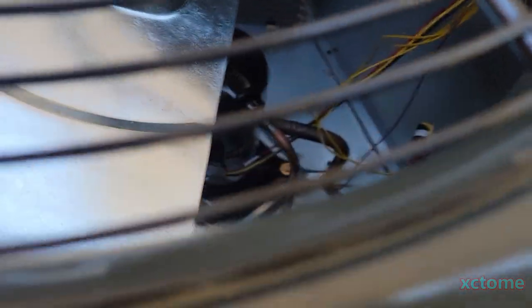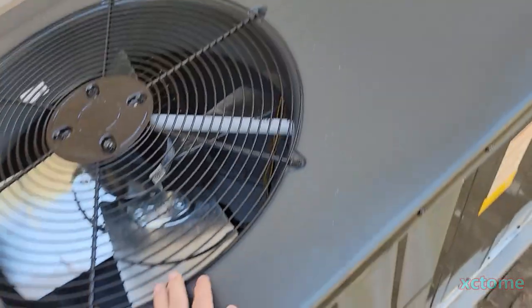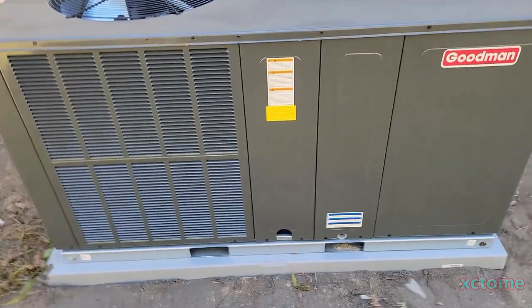Let me see the compressor down there. Yes, you can see it right there — it's a Copeland scroll. There's a reversing valve back here in the corner. This is just like my old unit except this is a three-ton. I don't have a trap yet; I'm going to build one or the installers might put one on.